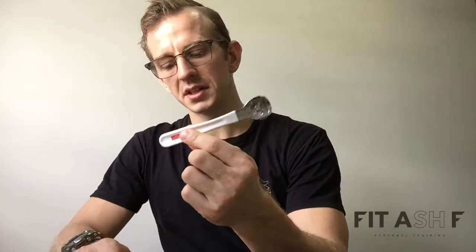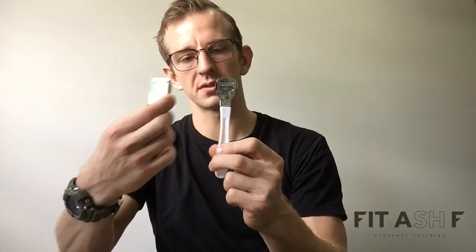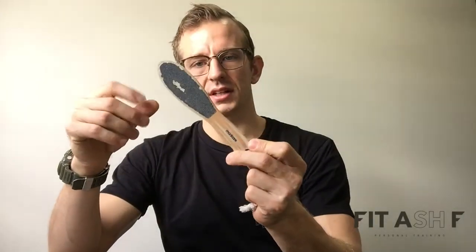A couple of tools I'm going to use: I've got my callus blade here with a packet of spare blades — you can get these on the WODlife, they're about ten dollars. And I've got my manicure stick, which is essentially a couple of bits of sandpaper on a stick. You've got a coarse side and a smooth side. I'm going to show you what I do and how I use these.